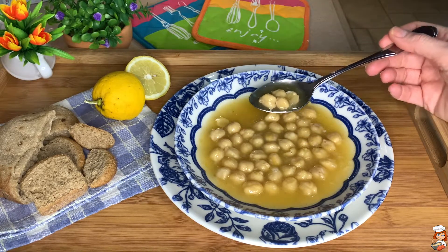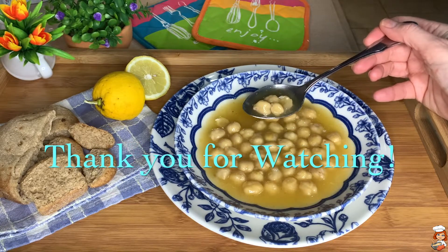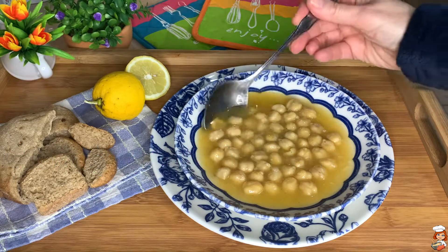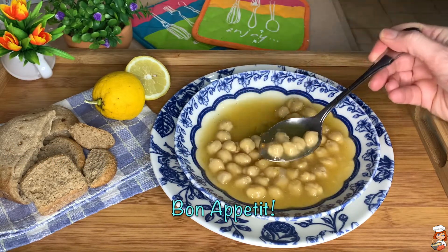I hope you're going to give it a try. I really hope you enjoyed this week's recipe and I hope to see you back next time. Until then, happy cooking, my friends. Ke kalisa soreksi! Bye-bye, everyone.